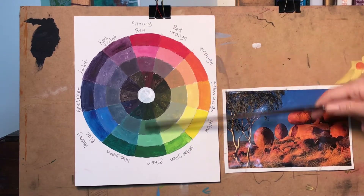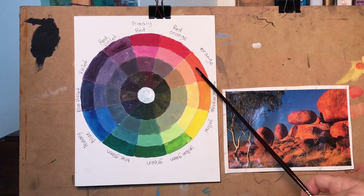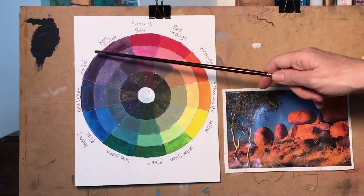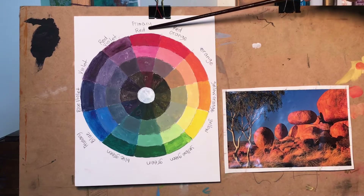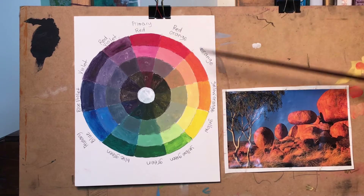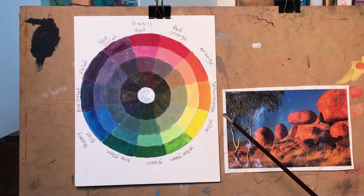Red and green are complementaries, blue and orange are complementaries, and yellow and violet are complementaries. The colors between the secondary and primary colors are called tertiary colors — red-orange, yellow-orange — they sit between the primary and secondary, like between the orange and the yellow.